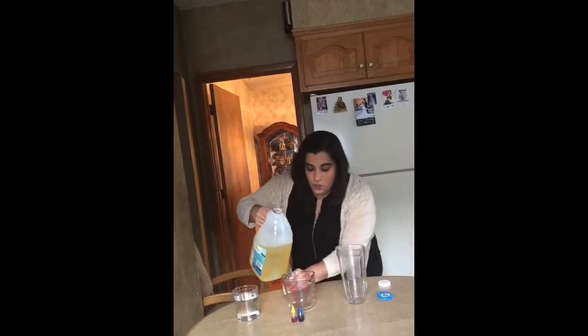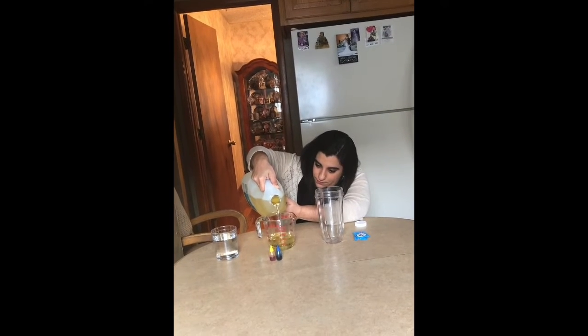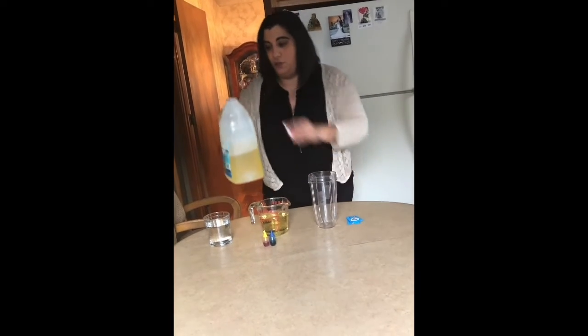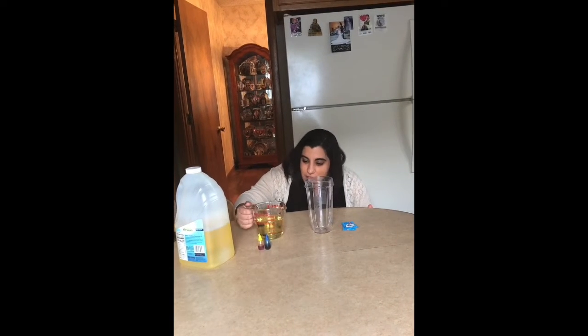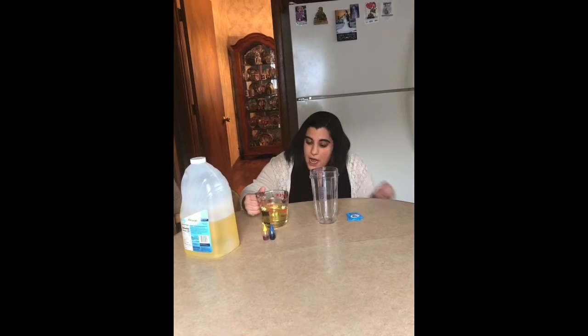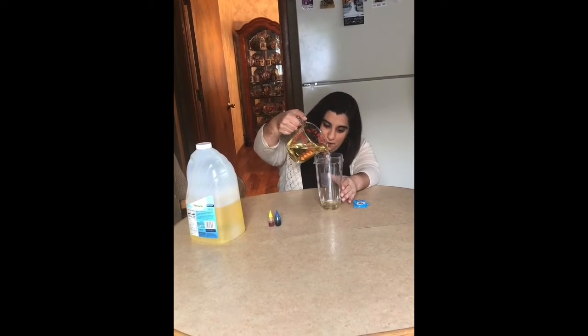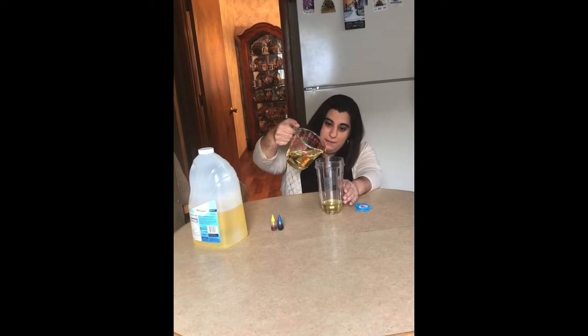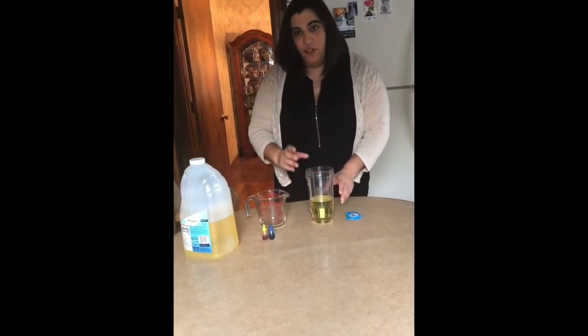First, we're going to measure about a half a cup of oil to start. Make sure to put the lid back on. Boys and girls, this is actually a little bit more than a half a cup — this is about a cup and a half because this is a really big measuring glass; it's two cups. So I'm going to use a half a cup to start, just to see how much of the container it fills. Actually, I'm probably going to need about a cup of oil — a cup and a half — because we want to see as much of this reaction as possible.